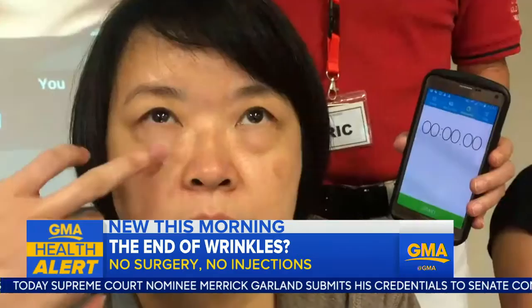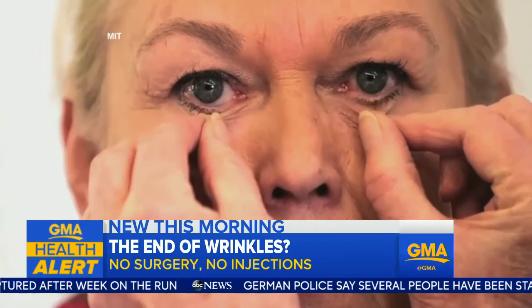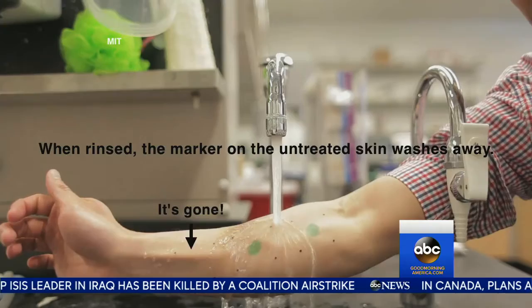How is this different from other anti-wrinkling products currently available? The products out there don't last very long, they're challenging to layer with other skincare products, and sometimes they leave a chalky residue on the skin. This technology seems unique because it's invisible and also appears to actually be healthy for the skin while you're wearing it.